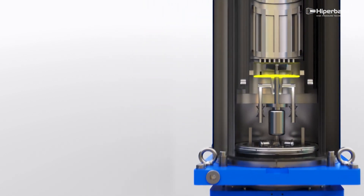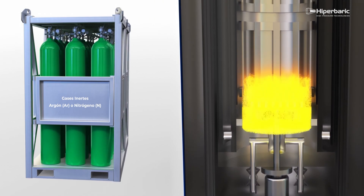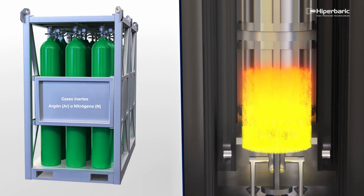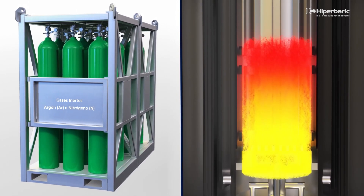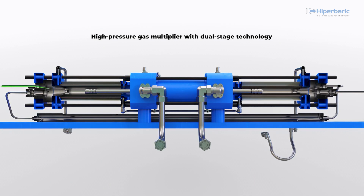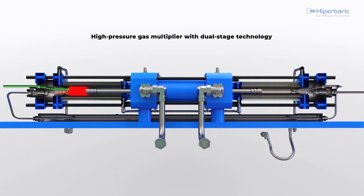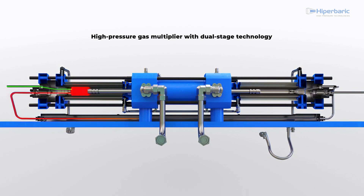The vessel is then filled with argon gas, which is stored in standard 200 or 300 bar cylinders, which also feed the compressor used to raise the pressure to 2,070 bar. The compressor, manufactured by Hyperbaric, is based on a two-stage technology whereby the gas is compressed in the first chamber to an intermediate pressure.